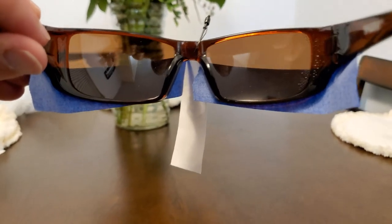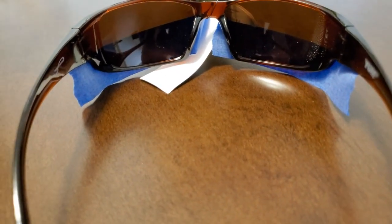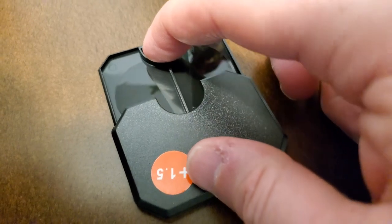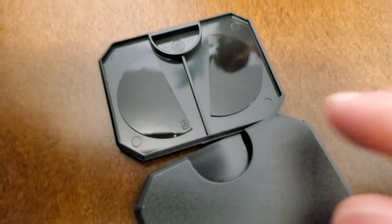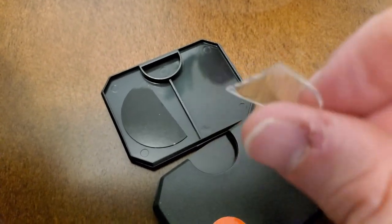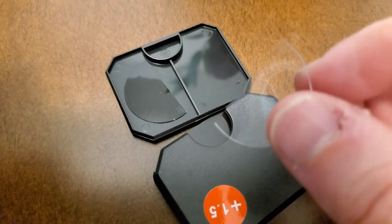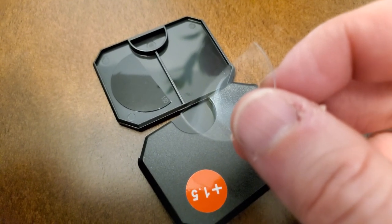Anything below that line is where I can put the bifocal lenses. What bifocal lenses am I talking about? These right here — they cost four dollars if you order them off Amazon; if you try to order them anywhere else they run anywhere from twenty to fifty dollars. All they are is stick-on lenses that you stick onto your glasses. Some have glue, some don't — these feel like the sticky kind that just stick on, which is kind of neat. You can cut them to shape.